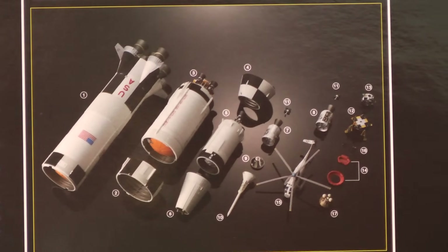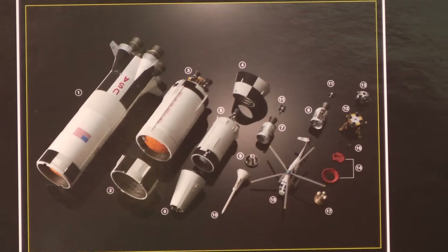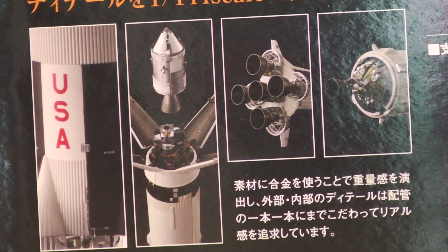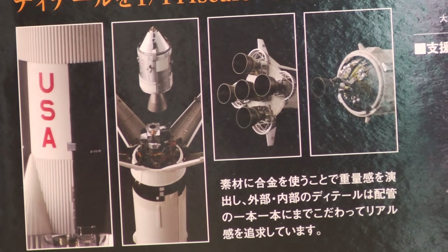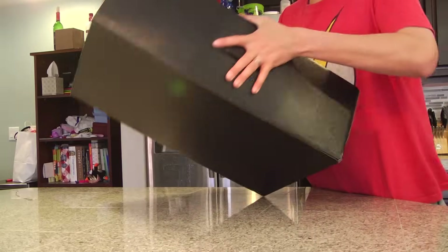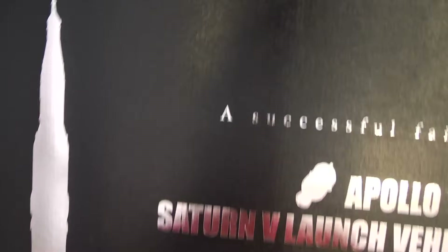And I thought it would be kind of cool and special to do it on my channel, even though my channel is not necessarily known to cover NASA related topics. I thought, hey, what the hell, let me give it a shot. This is a beautiful piece. It's a beautiful box. It's very well packaged.